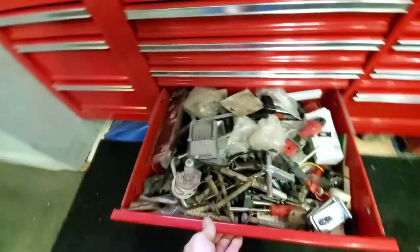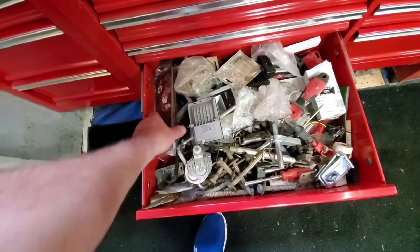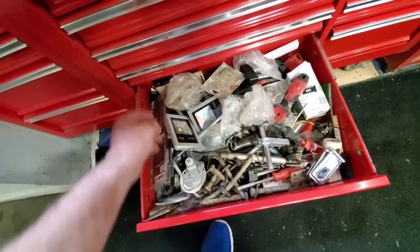This is a garbage collector — anything I don't know what I want to do with gets thrown in here. Yeah, got a little bit of everything in there.